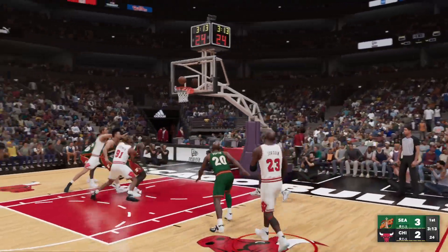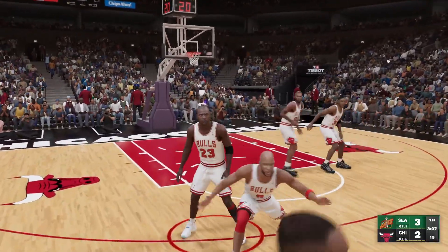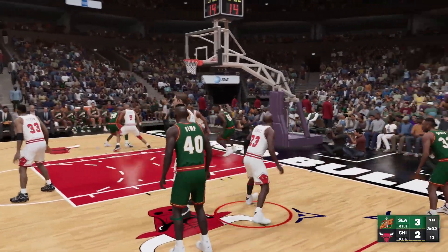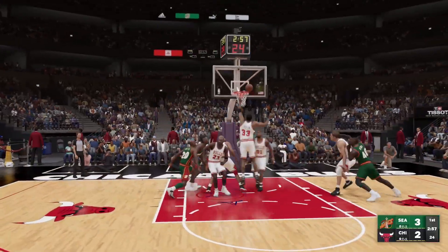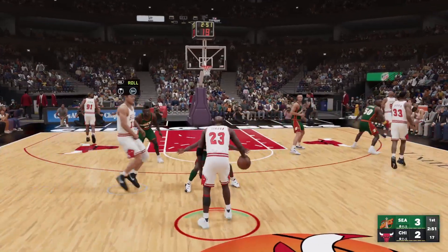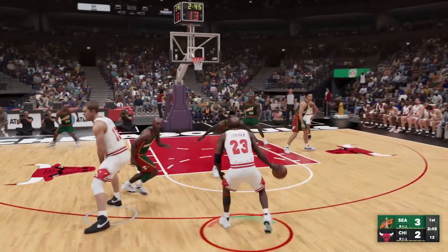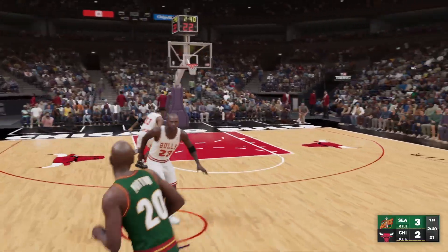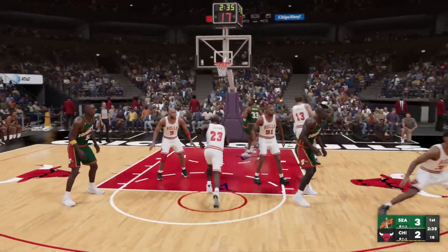Jordan looks pretty good in the game. Obviously every year they always make him look really good, especially this year since he's one of the cover athletes. He has zone mode, he's one of the greatest athletes ever. Jordan goes one for three from deep — like I said we're doing four minute quarters, so about 16 minutes total.